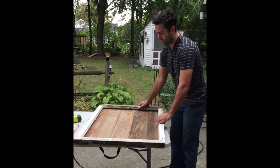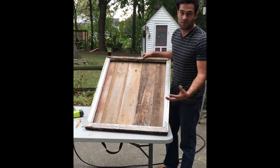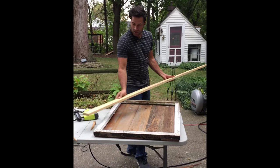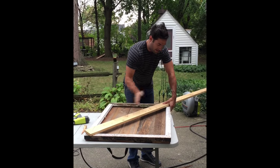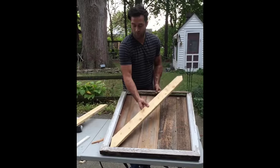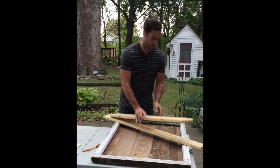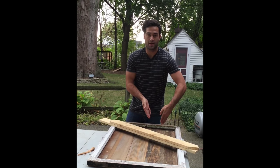Now the next step is we're going to make a giant X across the front of this so it looks just like a barn. I'm going to take a 1x4, lay it across, and that's how I'm going to get my angles that I'm going to cut to make the X. Now that we have one cut and we know it fits, I'm just going to replicate that on another piece of wood — draw my lines, cut it out, and then cut our angles to make our X.